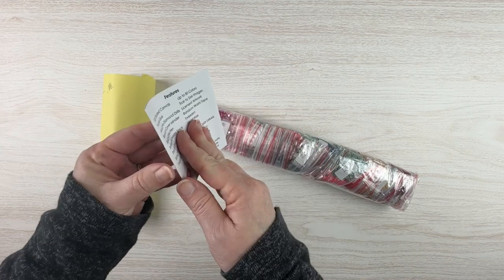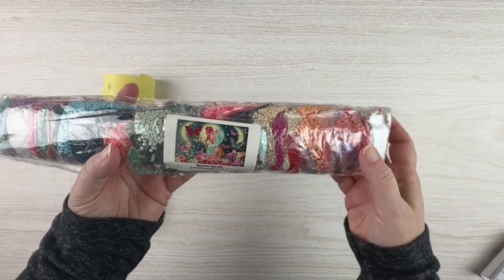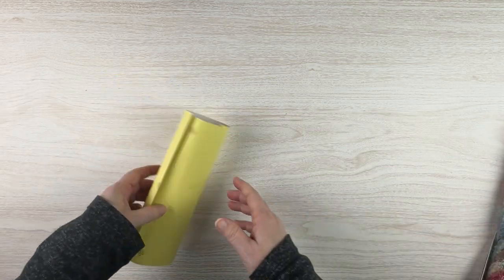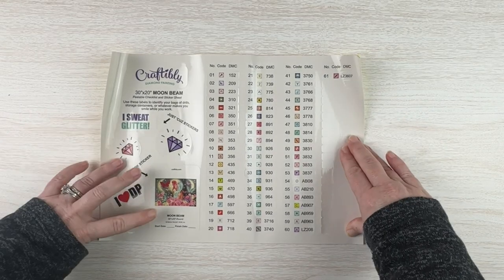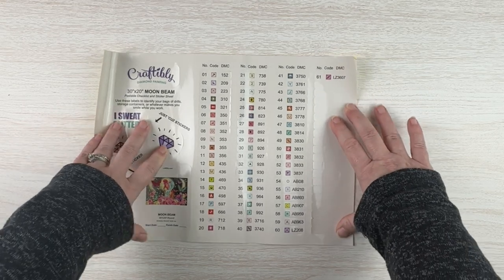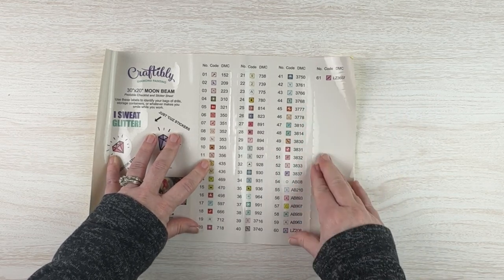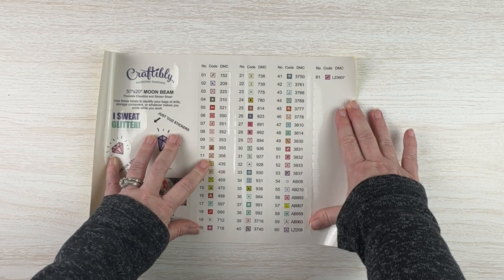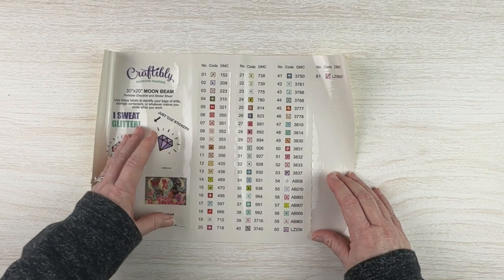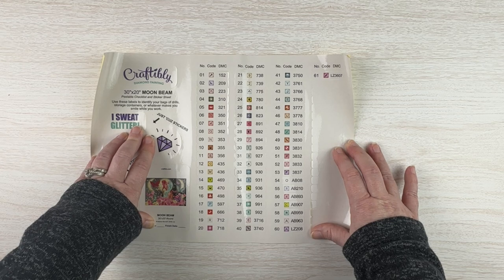We've got information about the kit, the three ideas on how to diamond paint — don't need that. We've got our lovely bag of drills with a sticker. Here is our sticker sheet with the image so you can put it in your logbook, which I will be doing. We've got all of our symbols with DMC codes. It has 61 colors. The LZ codes are for crystal rhinestones — there are two of those — and then six AB's, so eight special drills or rhinestones total.